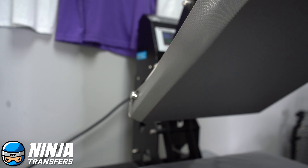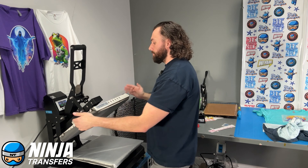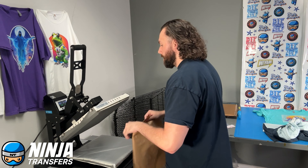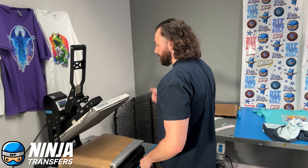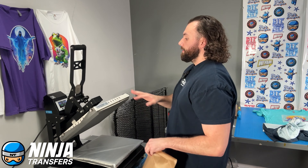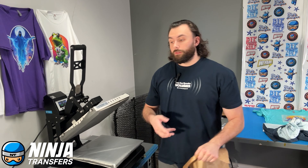It's going to speed things up by about two to four times. By having this silicone protector magnetized onto the top of the platen, you're not going to be constantly having to put this down over the design, press it, pull it back off, and put it back on. It can just stay there for as long as you're pressing. It's fireproof, it won't burn, and it's supremely durable, so it's not going to wear out over time. This is a one-time purchase and you're set for life.